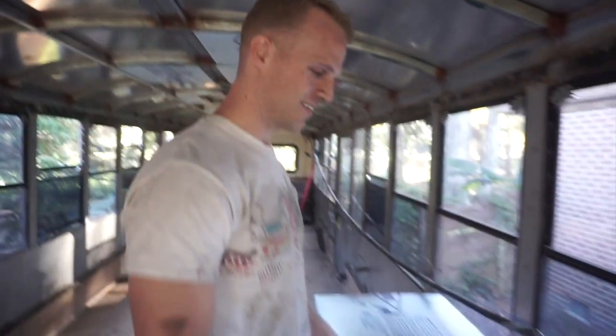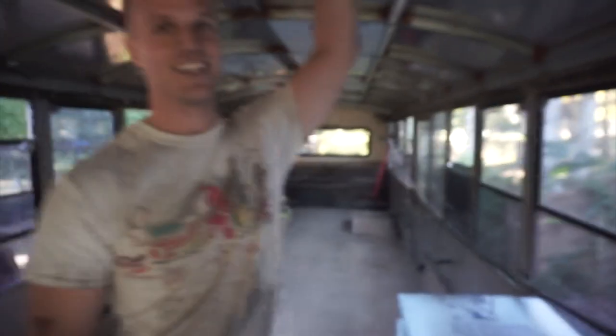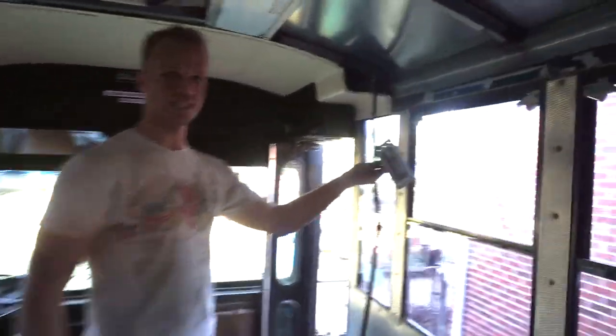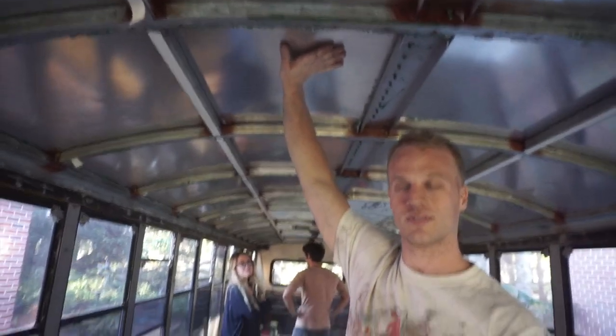So we got the ceiling panels down and here's what we discovered: it's already insulated with rigid foam board. I think these are an inch thick, which means we have an R-value of five. We can probably just put these back up and fill in the gaps. The ceiling is aluminum. We also discovered that our electrical runs were only for lights and speakers on this side, so we're able to just straight up delete all that. No moldy insulation, no adhesive — these were just lodged up there.